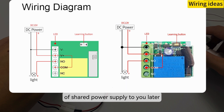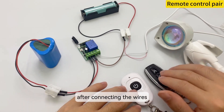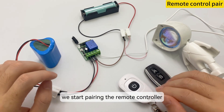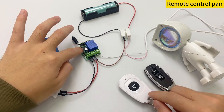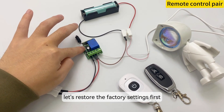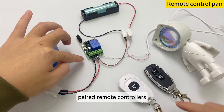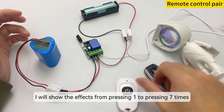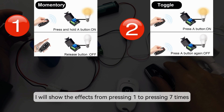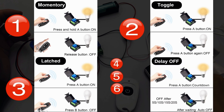I will introduce the wiring method of shared power supply later. The power requirement for the connected device is also in the range of 10V to 14V. After connecting the wires, we start pairing the remote controller and the selection of pairing mode — the following is a detailed explanation. Let's restore the factory settings first. Press the learning button 8 times to clear all previously paired remote controllers. Below I will show the effects from pressing 1 to pressing 7 times, and you can freely choose the required pairing mode according to the actual situation.